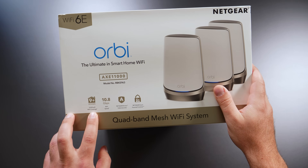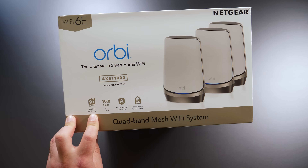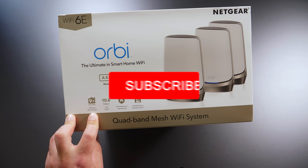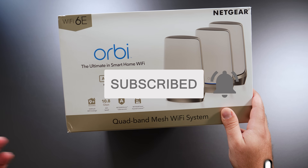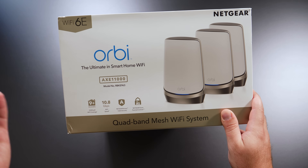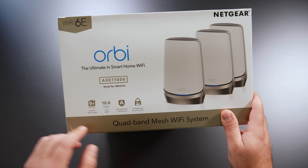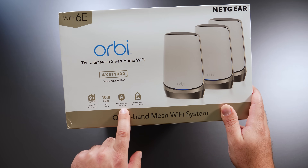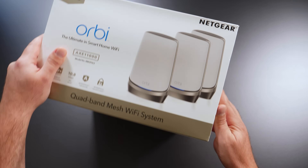Supposedly this has a coverage of 9,000 square feet — take that number with a grain of salt because thick walls or other interference can reduce it, and less interference can increase it. It has crazy Wi-Fi speeds. I don't think I'm going to get anywhere near those speeds. It also has Netgear Armor, which might require a subscription, and parental controls. I'll check those out.